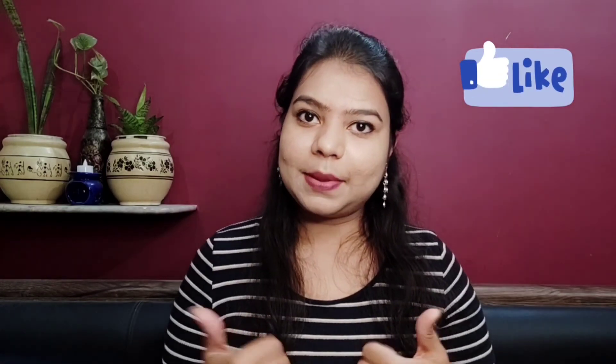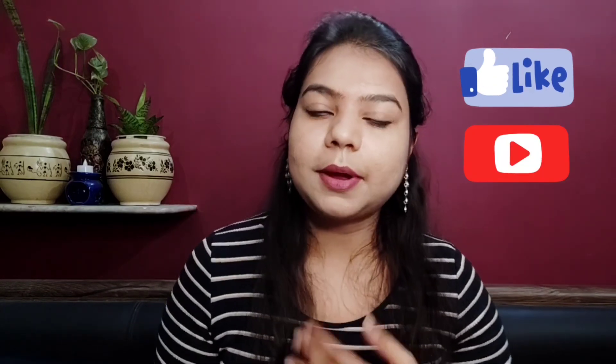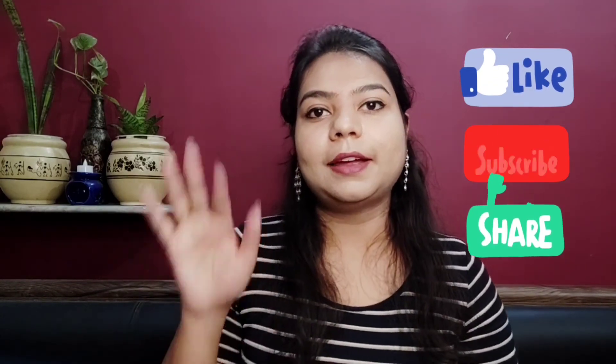I have mentioned all the points in the video. If you have missed any, please ask me in the comments section. That was all for today's video — if you liked it, please like, comment, subscribe, and share with your friends. Don't forget to press the bell icon. Take care. Bye bye!